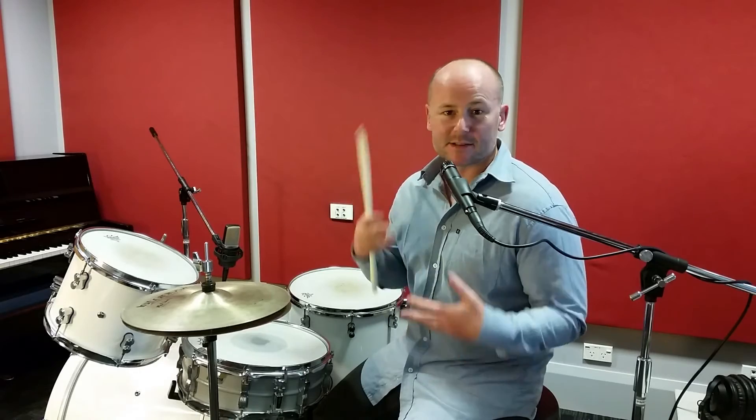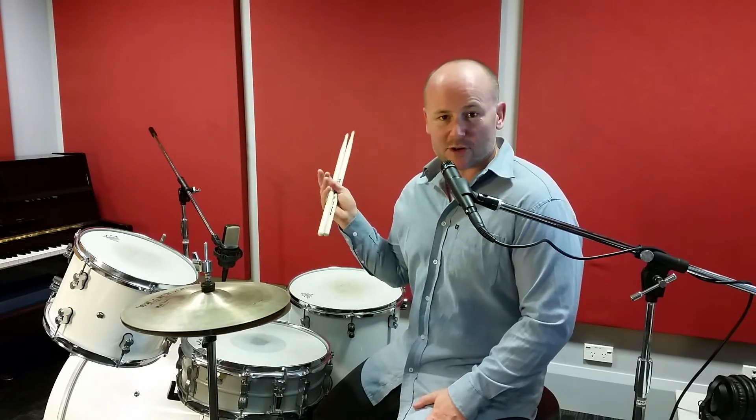I'll include a PDF with the video to show you some variations — where we put the Pats and the Debbies and the Boones, placing them all around the drum kit with some cool ideas. Also adding in some drags and flams to spice up the fill a little bit. Pat Boone, Debbie Boone — can't go wrong.